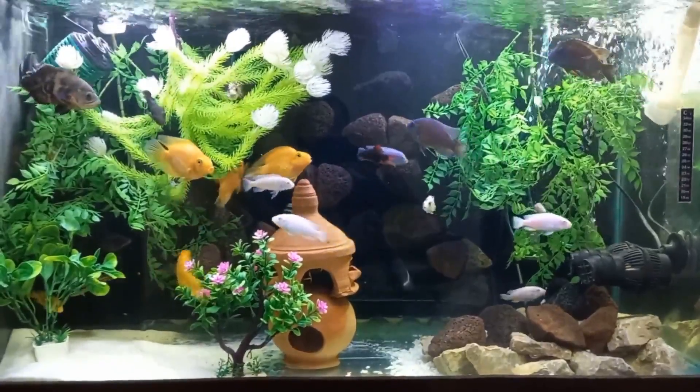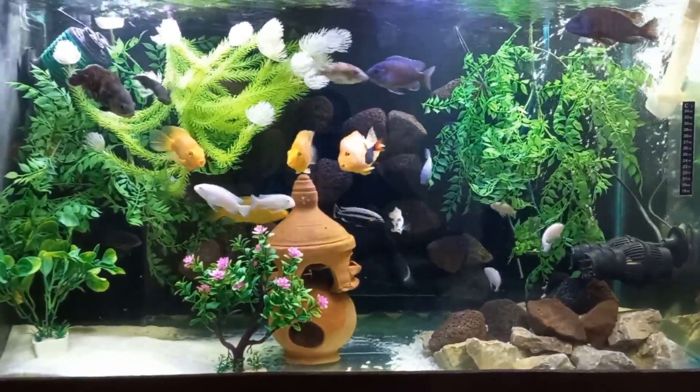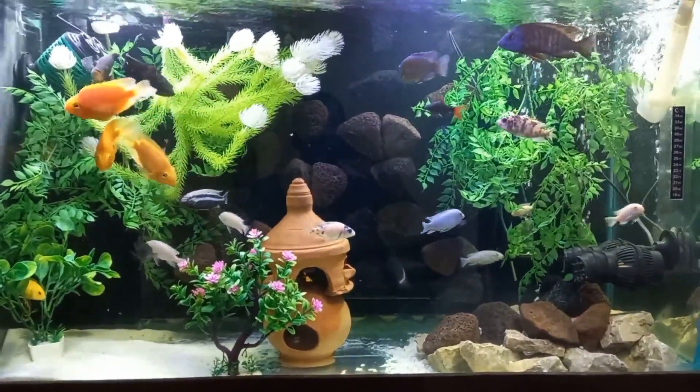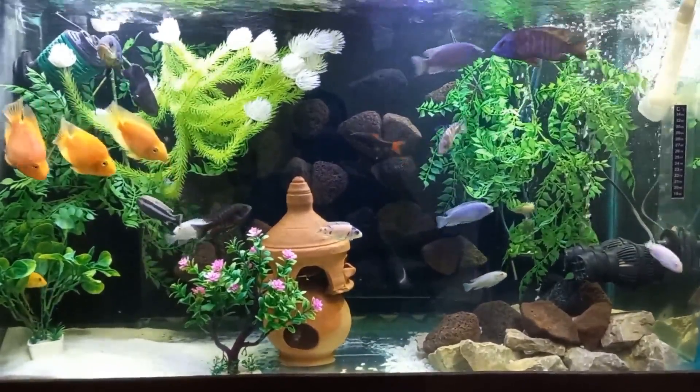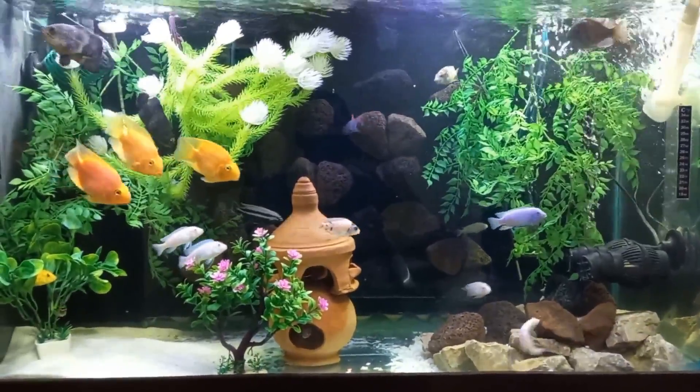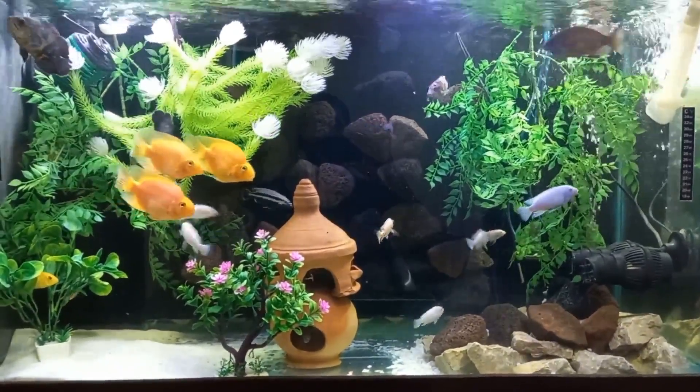For cichlid fish, I need 25 to 28 degree centigrade temperature. In the area where I live, the peak ambient temperature is a maximum of 47 to 48 degrees. So to keep cichlids, I need a chiller.